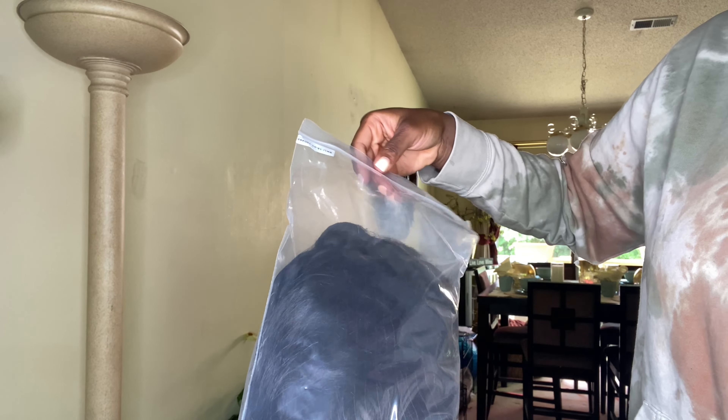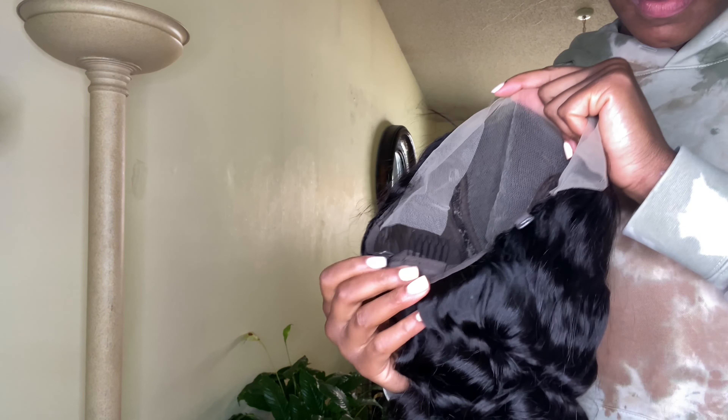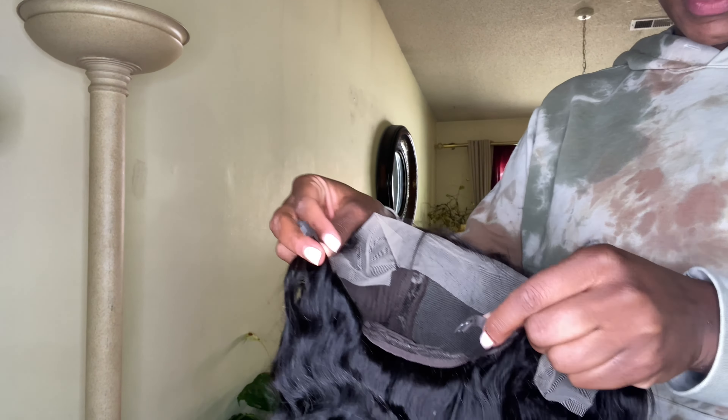So I was sent a 13 by 6 loose wave Brazilian lace frontal wig. For the most part, like pulling this out of the package, shorty was beautiful, okay? She gave us these nice Hollywood waves. And the lace for me was looking very much grayish. But we're going to get into the wig and I'm going to give you my thoughts as I show you guys how I'm going to install her.